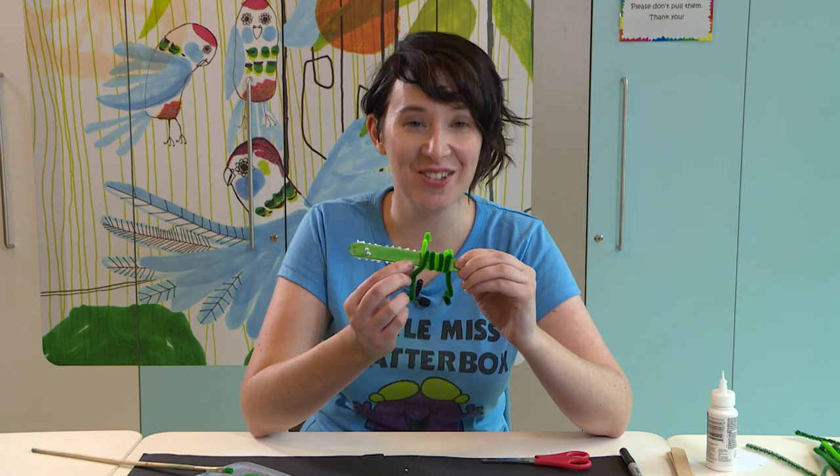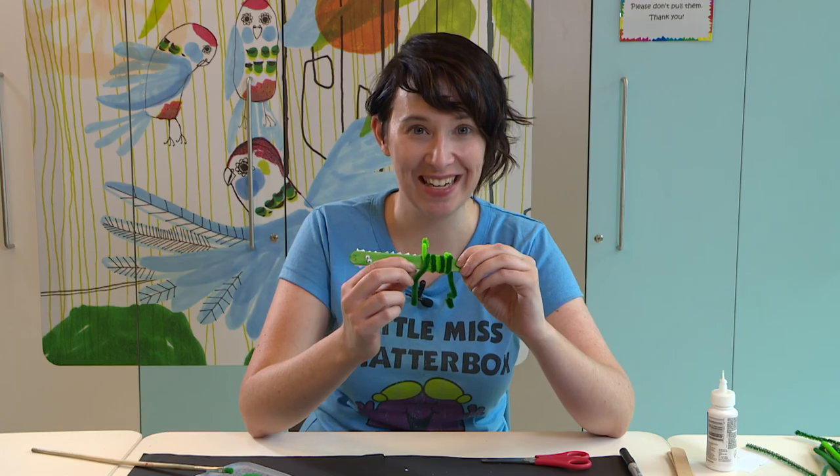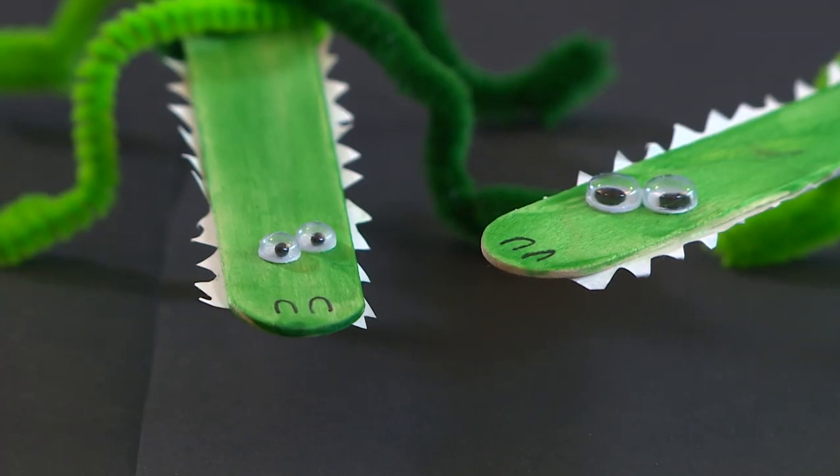And there you have it! There's our stripy little crocodile using a tongue depressor, some pipe cleaners, and your imagination.